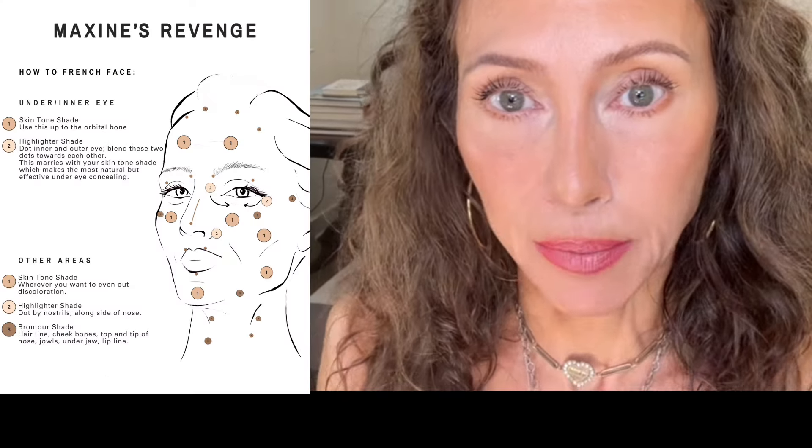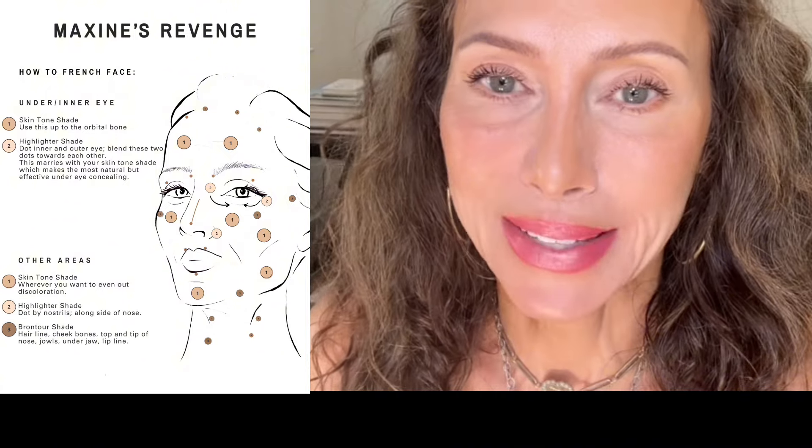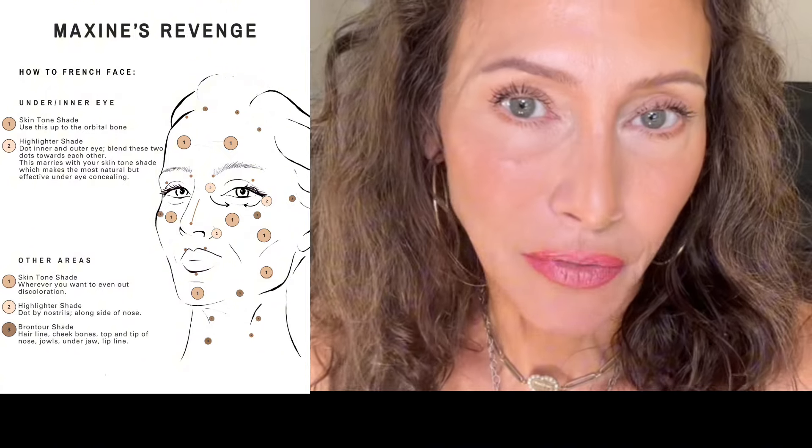Thank you so much for joining my channel. I've seen so many of you subscribe and like and comment and I'm so glad you're here. I wanted to do a beginner's makeup. I'm using all French Face — Deep Chestnut for my Brontor, Highlighter is Fair Peach, and the skin tone concealer is Light Medium Beige. It'd be easier for you to follow along with a face chart, something that's printed out. Email us at questions@maxinesrevenge.com and ask for a face chart.